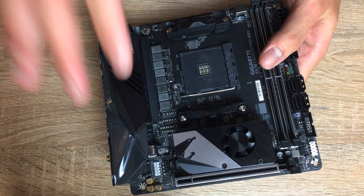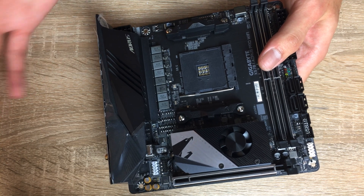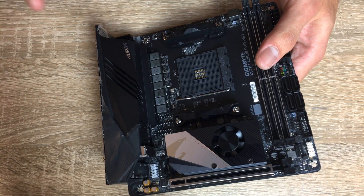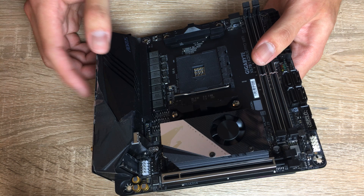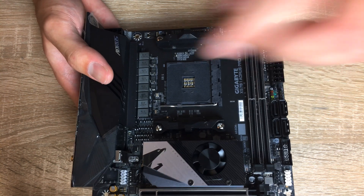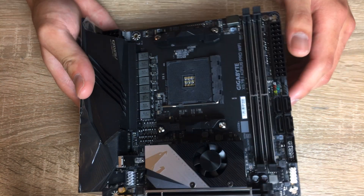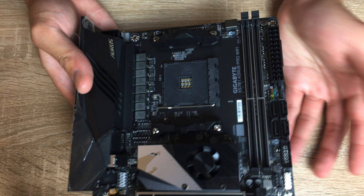Now let's take a look at the VRM area, because this is also a very interesting part. This board has eight phases for the CPU with 70A power stages - specifically Power IR 70A power stages. Six are dedicated to the CPU and two to the SoC, and it's all under this giant heatsink. This thing will handle a Ryzen 9 3900X or 3950X overclocked just fine.